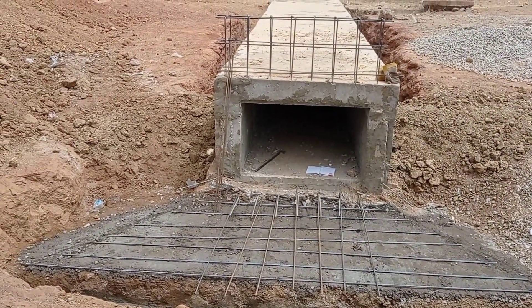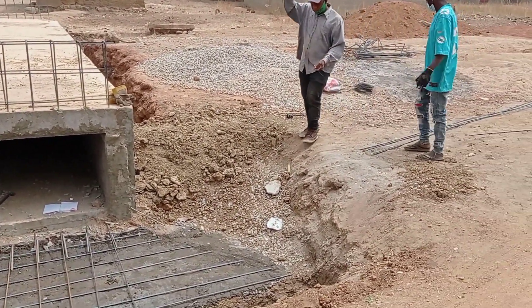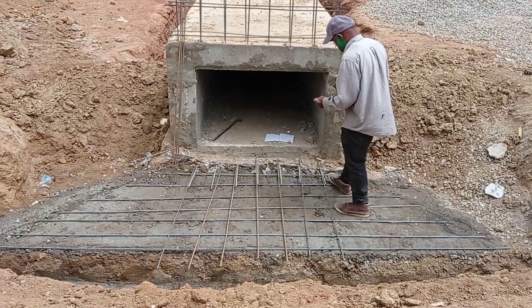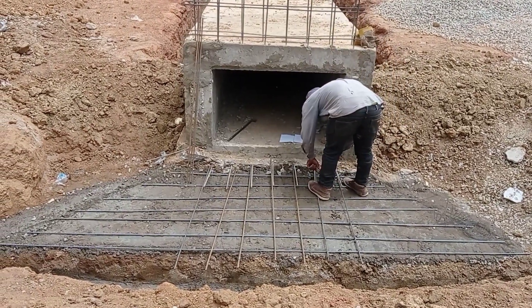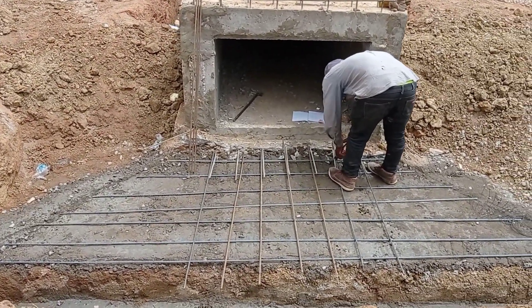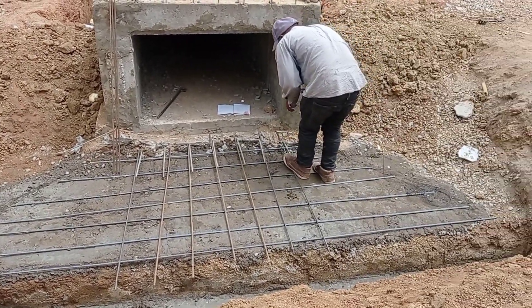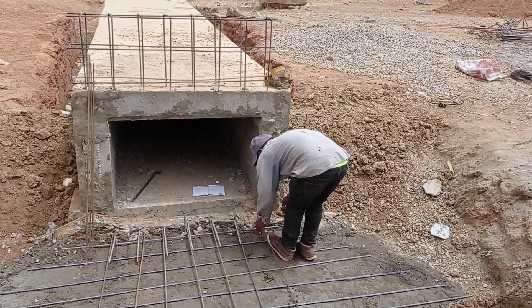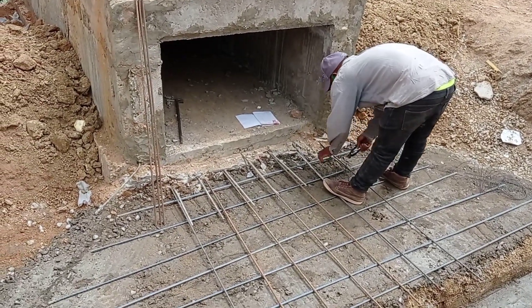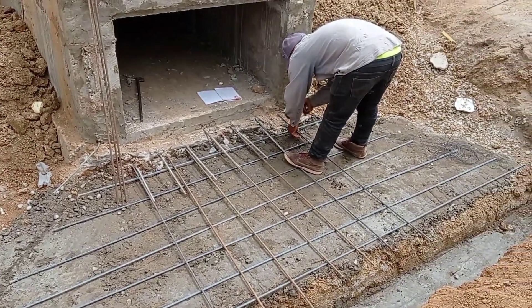Now you can see that the iron has been placed for the construction of the apron. The starter bars have a length of almost 30 to 40 centimeters. It is always advisable to have an overlapping of reinforcement bars of about 30 to 50 centimeters. This overlapping of reinforcement bars helps to make sure that the reinforcement bars attain good strength.